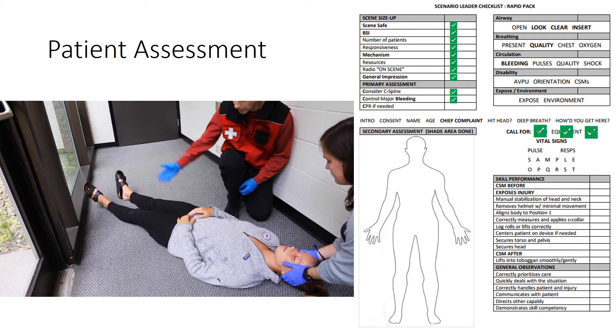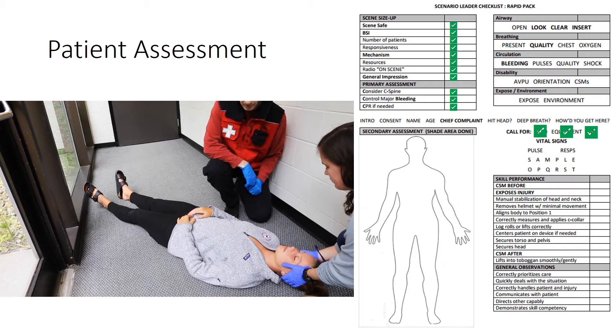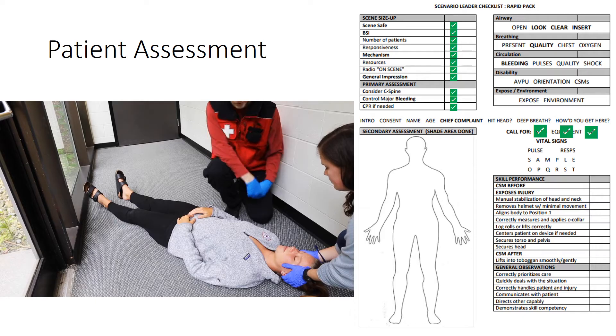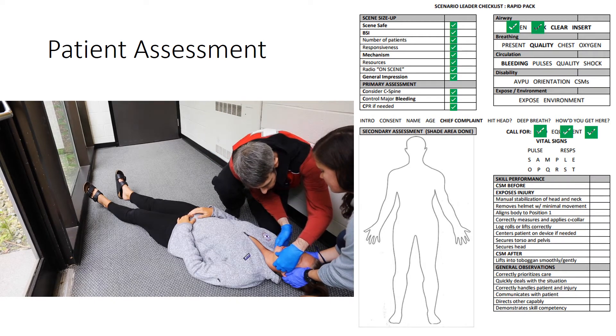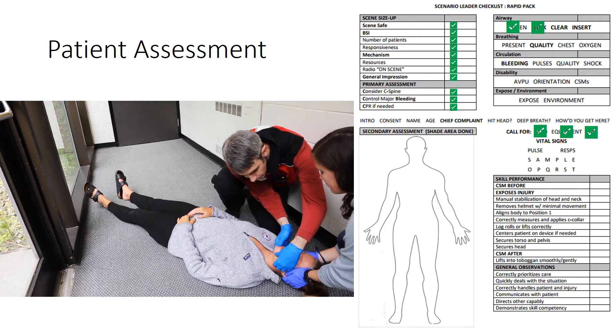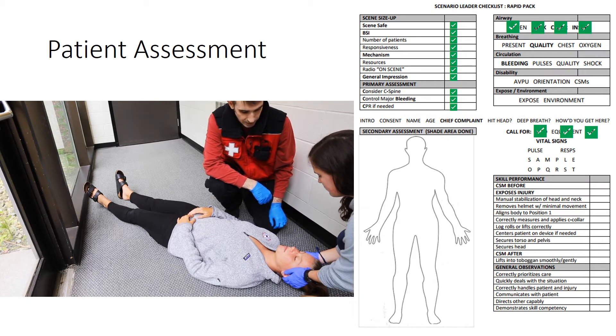I don't see any major bleeding that would require a tourniquet, and she's got signs of circulation and a carotid pulse, so she doesn't need CPR. I'm going to deal with the airway. We're going to open the airway with a jaw thrust. I'm going to open the mouth and look in the airway. If I see anything in there, I would clear it out with a finger sweep, log roll, and suction.